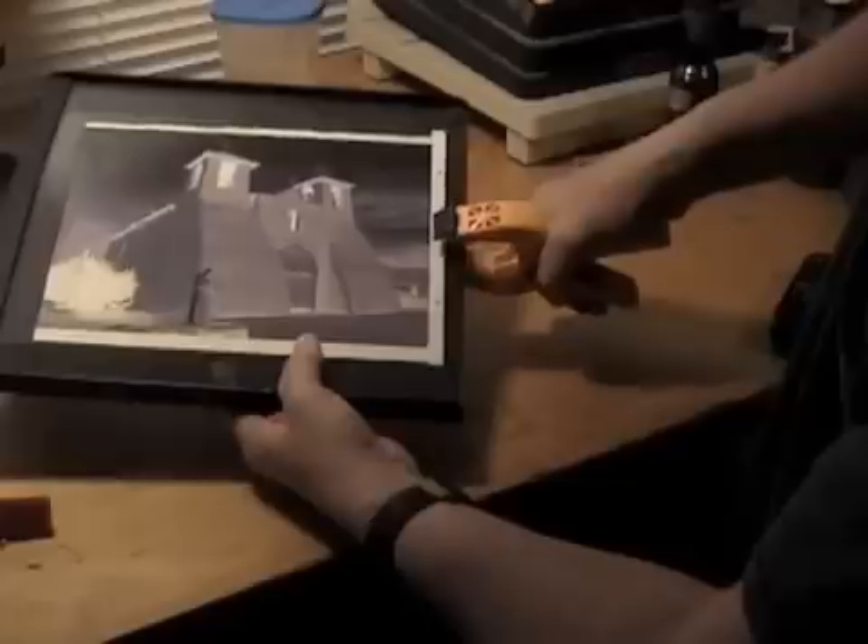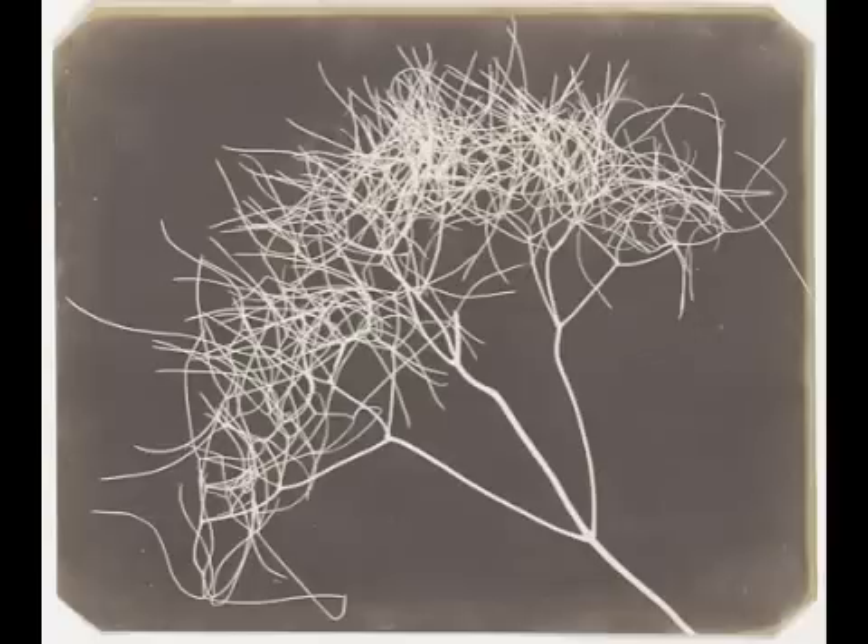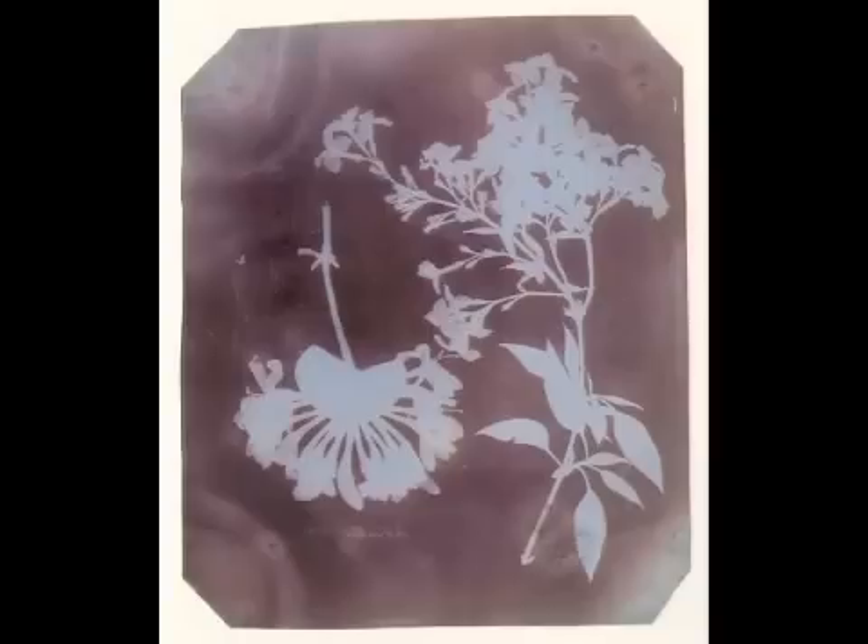This is a good time to mention that you can make a salt print without using a negative and simply place objects onto the paper instead. This process results in what is called a photogram, or photogenic drawing as Fox Talbot called them. Placing objects on photosensitive paper causes shadows of the objects to appear on the paper and can be quite striking. Some photographers were later known for their stunning photograms, including Man Ray and even Pablo Picasso.